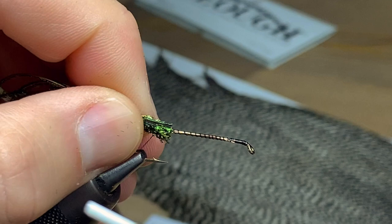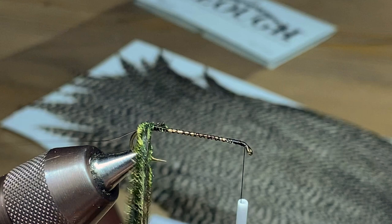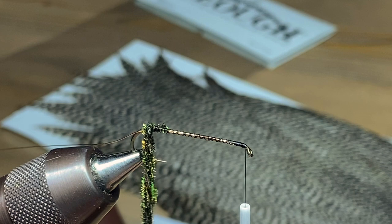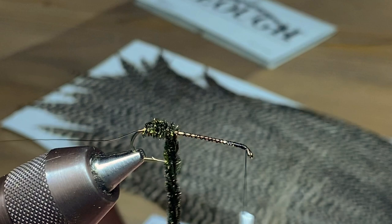For the body we're just going to use a nice generous clump of peacock curl — probably a dozen to 20 strands in there. A nice big clump for this larger size dry fly; if you're tying a smaller one you can use fewer strands. We're going to twist it into a little rope and just work it up the body of the fly.